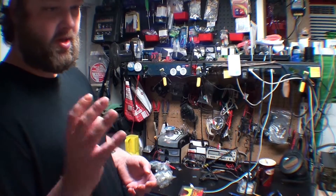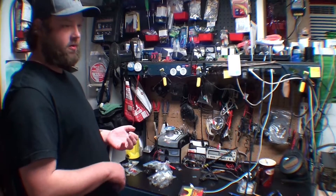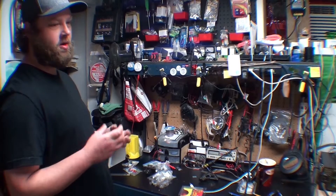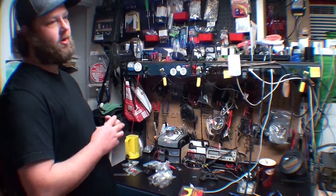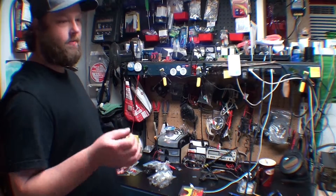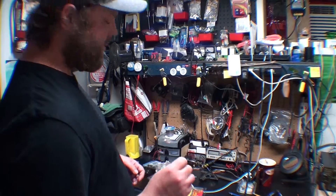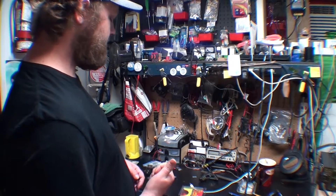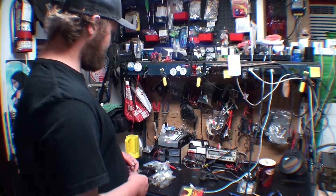If you're doing cell phones, keep it limited — do just iPhones or just Androids. Don't go full bore and do everything under the sun. Start small, work your way up, build up that stock and inventory. That way you can give your customers the best possible turnaround time and quality.